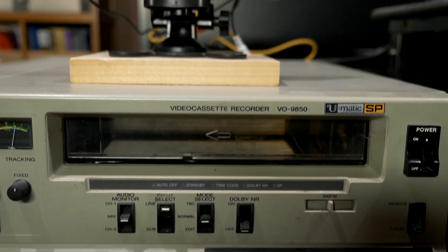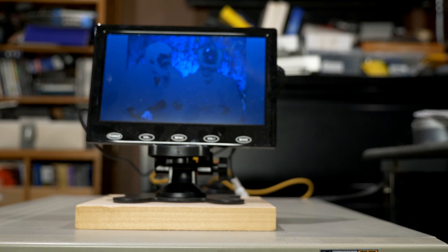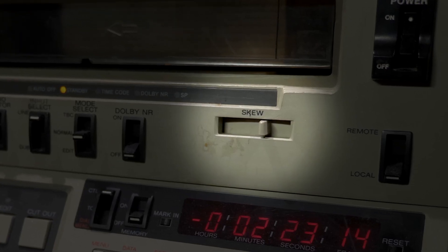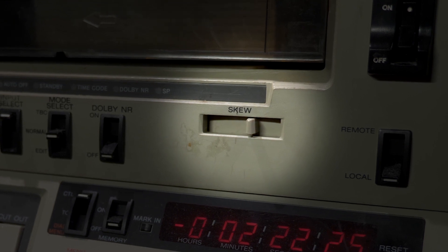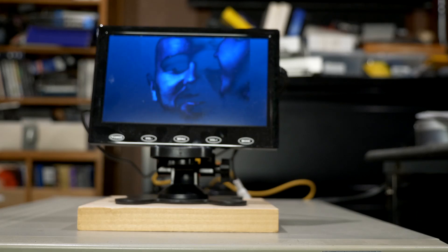Okay, it's playing. There's a little bit of squeak going on, but we have a picture. So I'm going to let it keep going as long as I can. Let me adjust the skew here to eliminate the squeak. I'm going to go over to the computer and digitize it from this point in the tape.